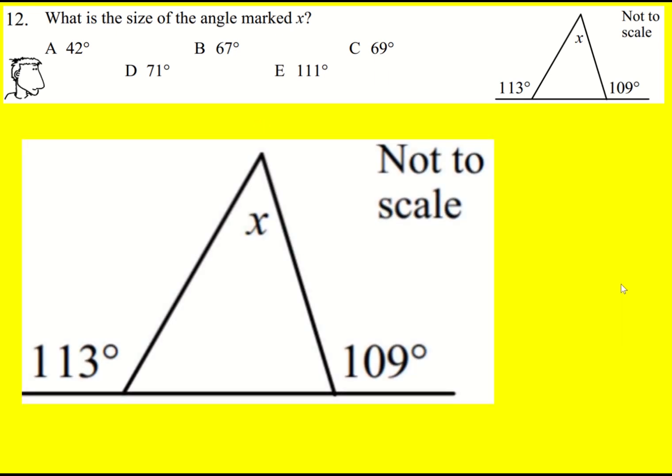We're given a straight line and two lines coming up to form a triangle. We're asked to find x. Let's just work out each of these angles here.